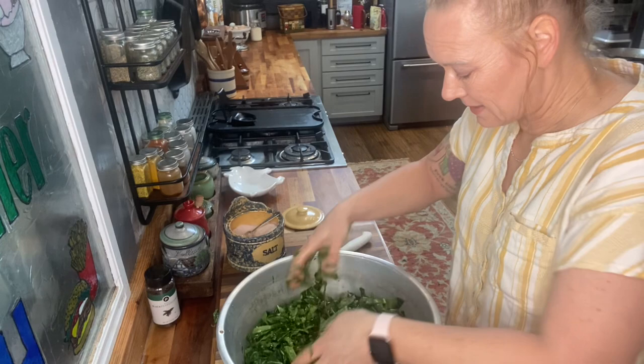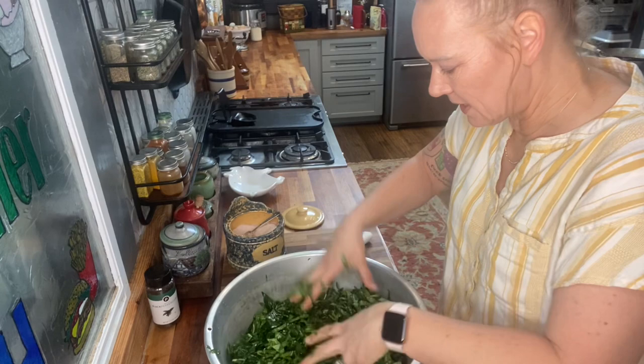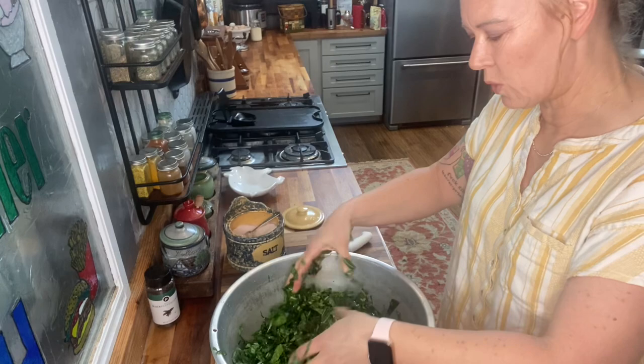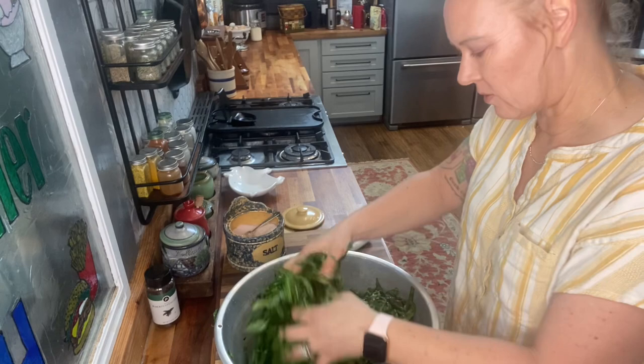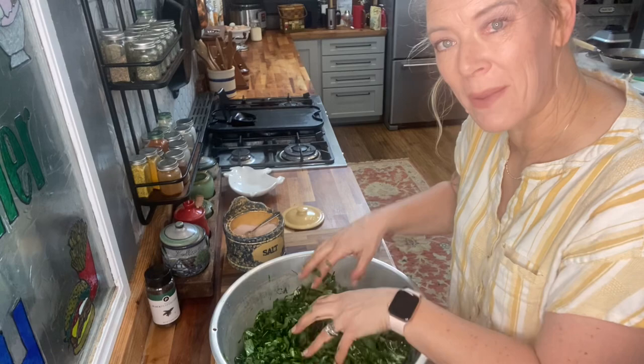Collards don't have quite as much moisture as cabbage does, so we may have to add a little water to our brine later — we'll just have to play around with it. You can already see that by massaging and squeezing a little bit it's already started to break down the plant just a little, so it's not quite so stiff. That's going to allow some of that moisture to come out and help with the whole process. We're going to let this rest for about 15 minutes.